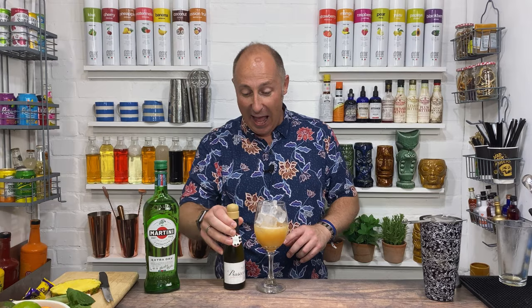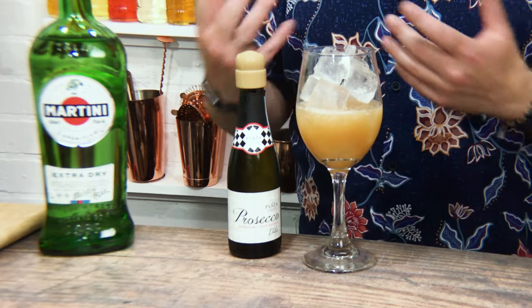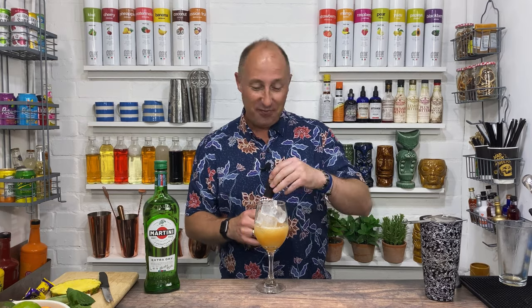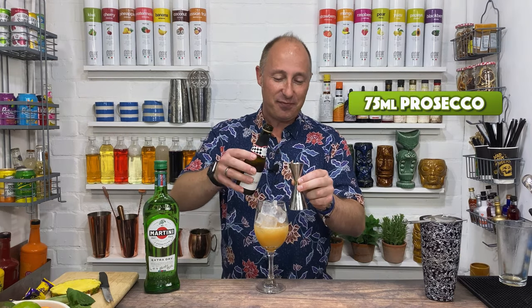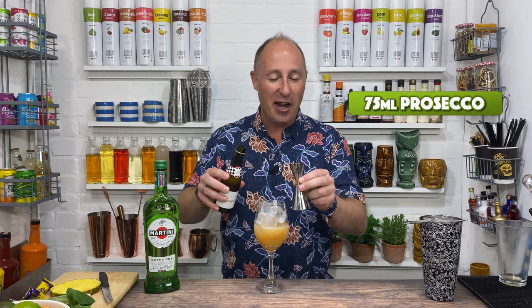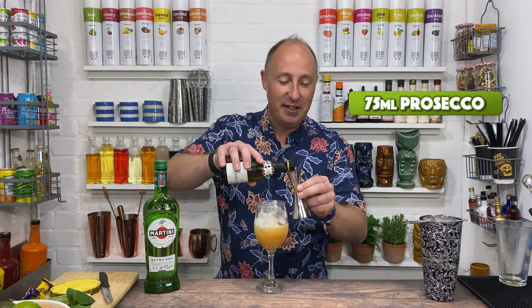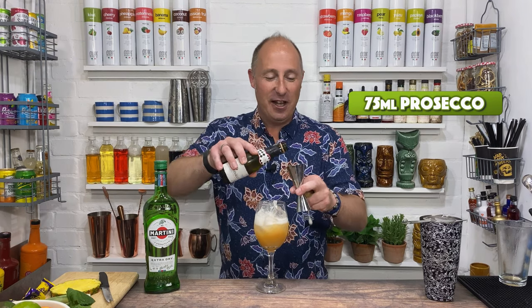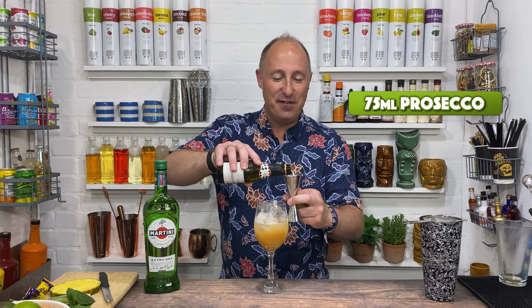I just need some Prosecco or Cava, or Champagne if you're feeling flush. I just get little bottles because I don't really drink it — I only use it for cocktails, really. So I'll just get little bottles of Prosecco. And I just want 75ml of this. A bit fizzy, so let's just wash the pineapple puree out. Let's do two of those — that was about 12ml. One of those, and that will be about 75ml.